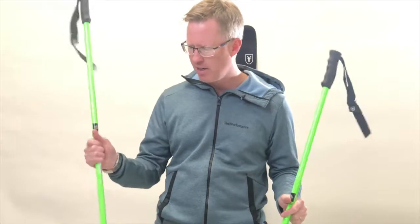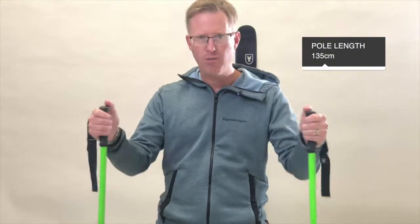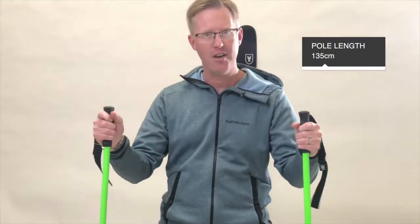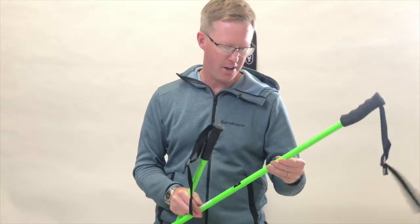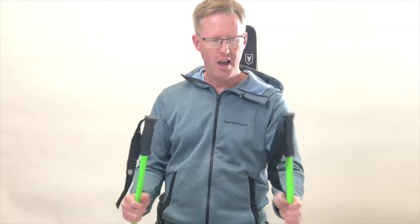I have the Dictator poles here — bright green. These ones are a little bit too long for me at 135 centimeters, but you can of course cut them down. I tend to stick to around 120 max.